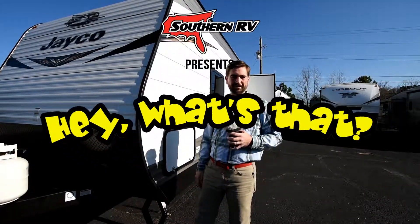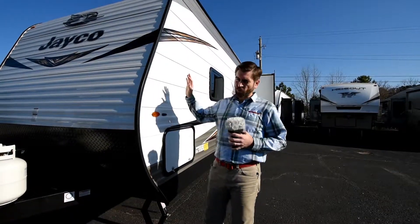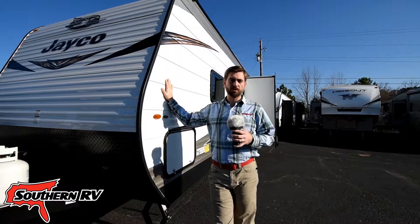Welcome back to 'Hey, What's That?' I'm your host Barry, and today we're out here on the sales lot. We're going to look at something that people commonly get confused about — we're going to talk about the difference between stabilization jacks and leveling jacks.